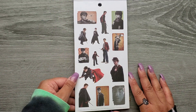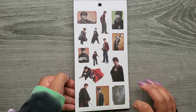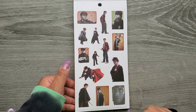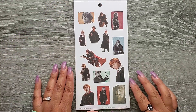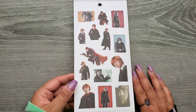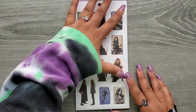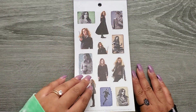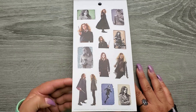Then we have some stickers of Harry, and it looks like we kind of have a couple from all his different ages, like growing up, which is pretty cool. And we have some of Ron. These are really fun. I like these ones a lot better than the other book. And we have Hermione.